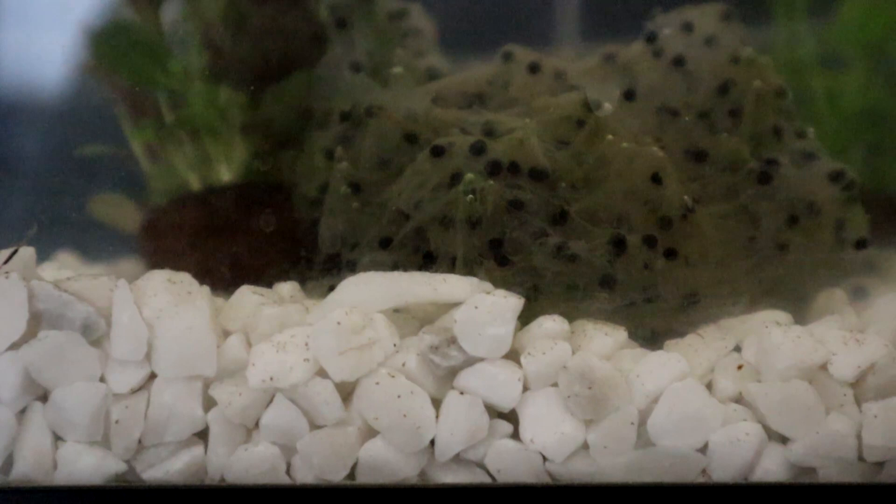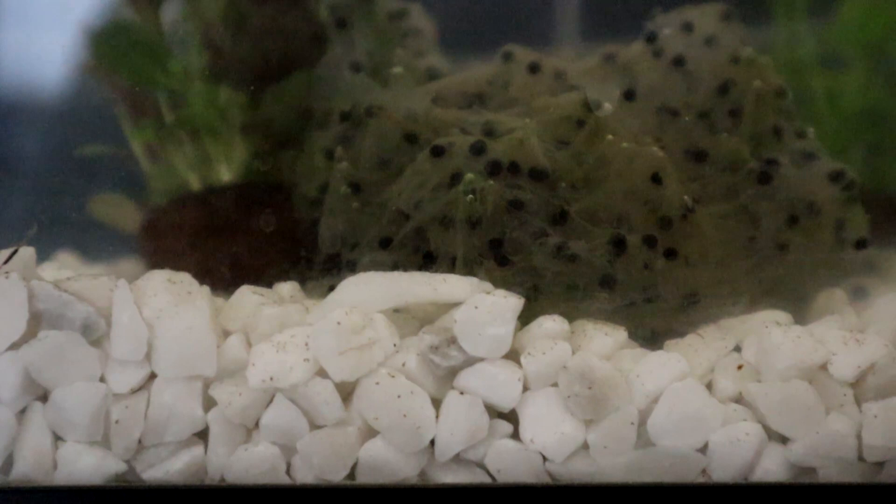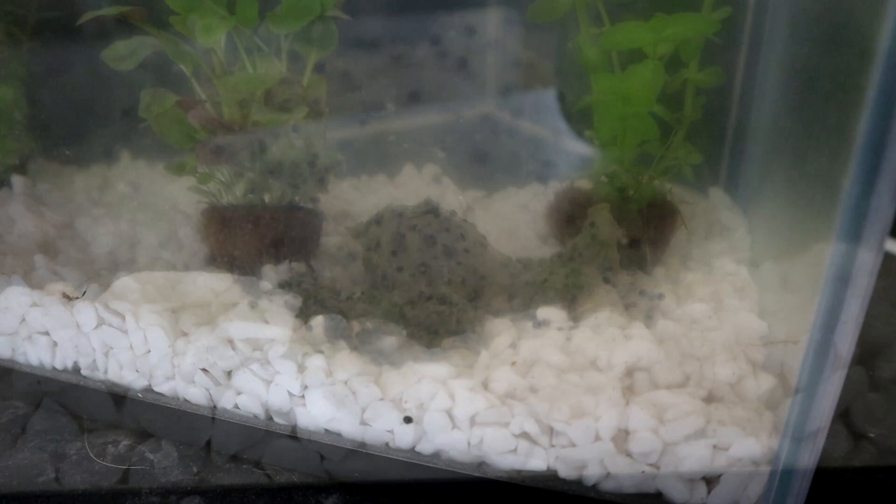Something similar happened last year, but only after the majority of the tadpoles had hatched. Today, most of the jelly has completely disintegrated, and we'd be pretty confident it's not going to develop any further.